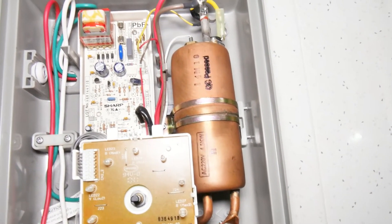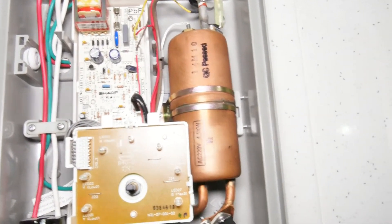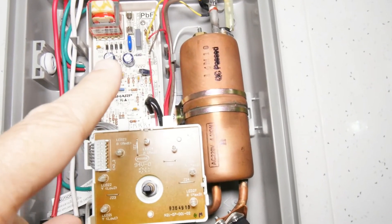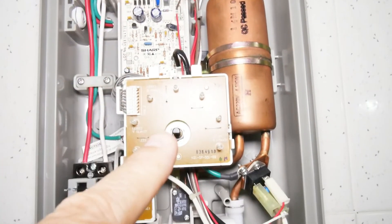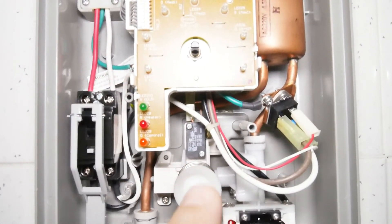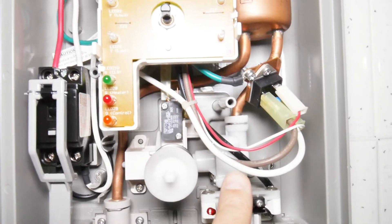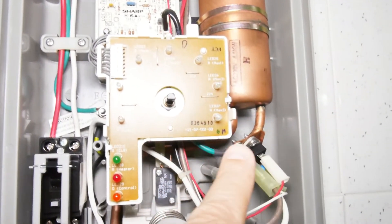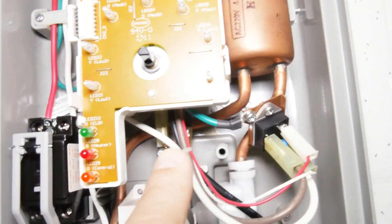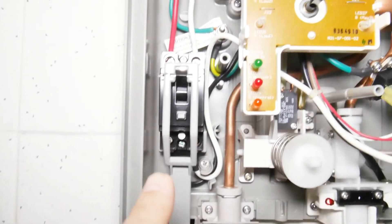The heater tank is copper in this one — the better ones have copper heating tanks, the cheaper ones have plastic, which is hard to believe. The temperature is controlled by that circuit board right there — you can see the wires going to the top of it. This on/off switch turns on both the water and the electrical power at the same time. When the water is heated, it comes out through this other copper pipe sneaking around the back and then goes to the shower head.